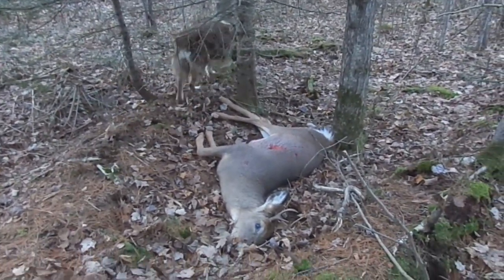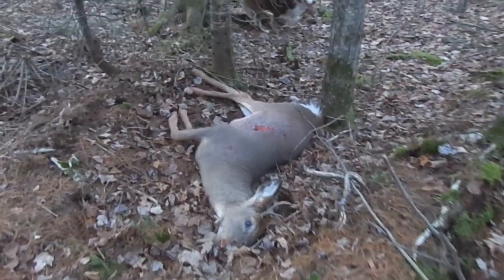All right, guys — remember to hunt, fish, laugh, repeat. This is Dave Knedder from Knedder's Practical Outdoors. Thanks for watching, and God bless.